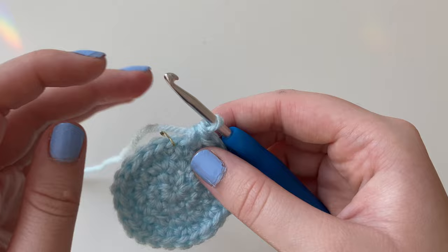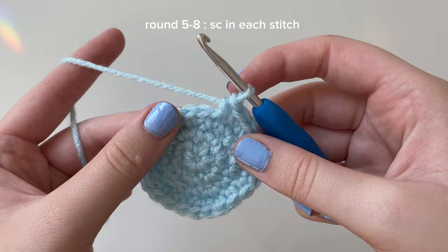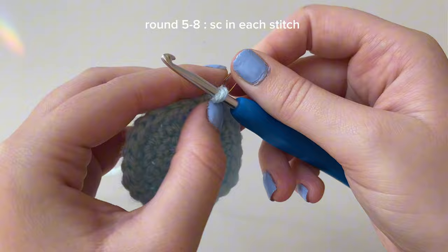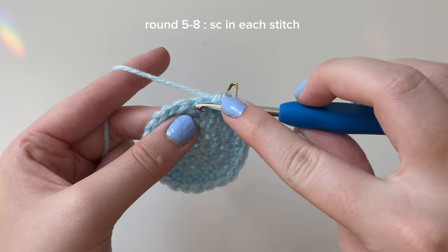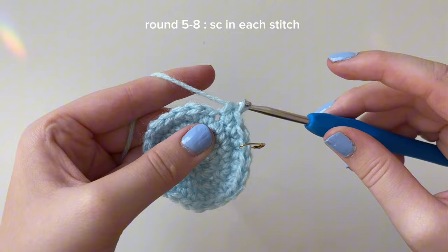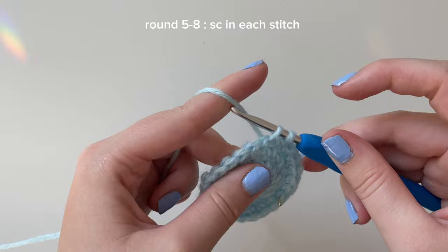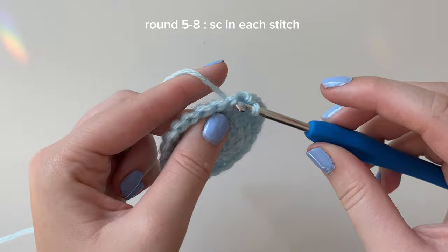We're starting rounds five through eight, and they're all going to be the same. Take out the stitch marker, begin round five, and just place a single crochet into every stitch. We're not doing any more increases for these rounds - simply put a single crochet into every stitch all the way around. Do this for rounds five, six, seven, and eight. This is really going to form the body of the ghost. Take your time and I'll meet you back here when you're done.